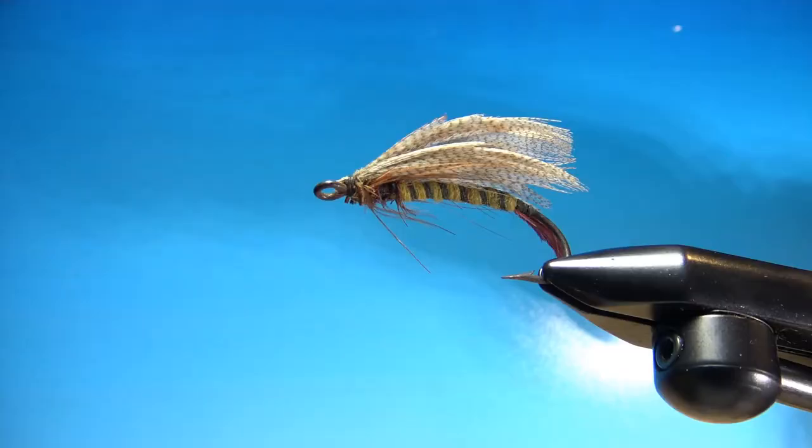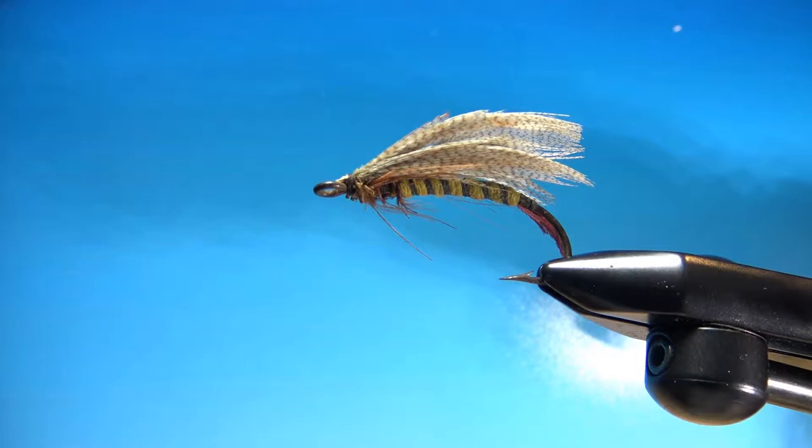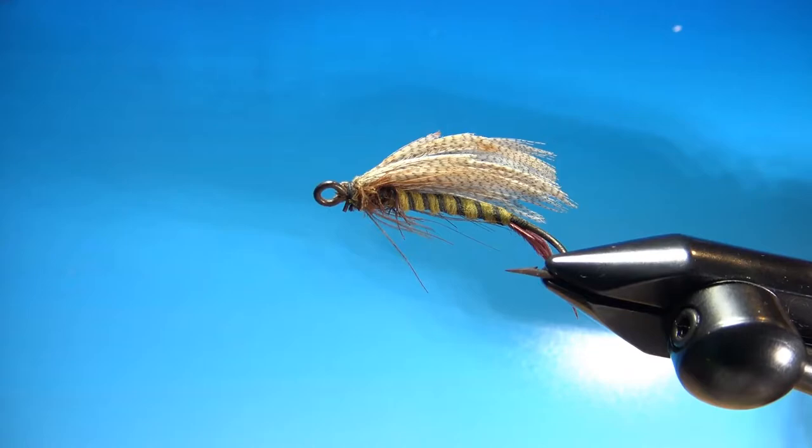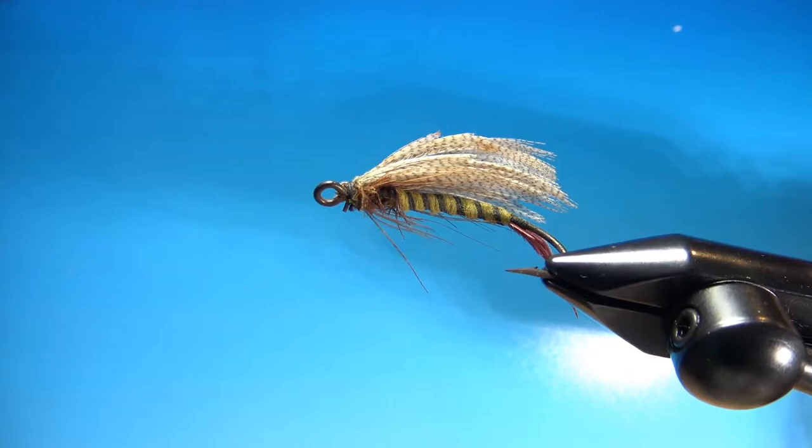The hook is completely rusted, the materials are faded and dry-rotted, but it's a really cool pattern. So I think I'm going to give it a shot. Let's take a look at it, see if we can tie this thing. In the vise right now is this mystery pattern. It's something a little bit bigger than a size 4, not quite as big as a size 2, so I think it's a salmon fly. It's at least 75 years old — not the pattern, the actual fly itself is 75 years old.